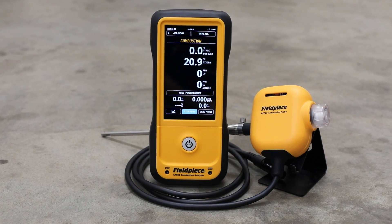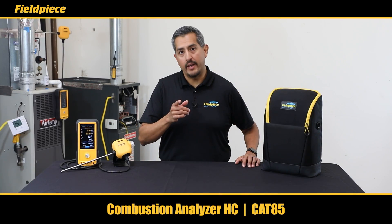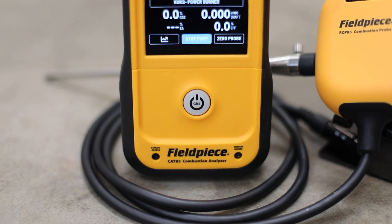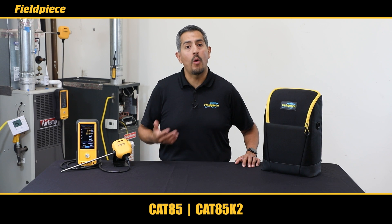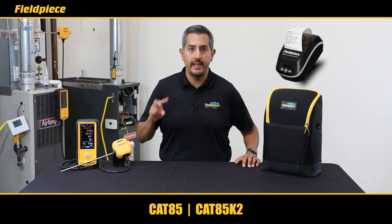Let's start with our commercial-grade combustion analyzer, the 8C — part number Cat85. The Cat85 can be purchased individually or in a kit with a wireless printer, and that part number is Cat85K2.